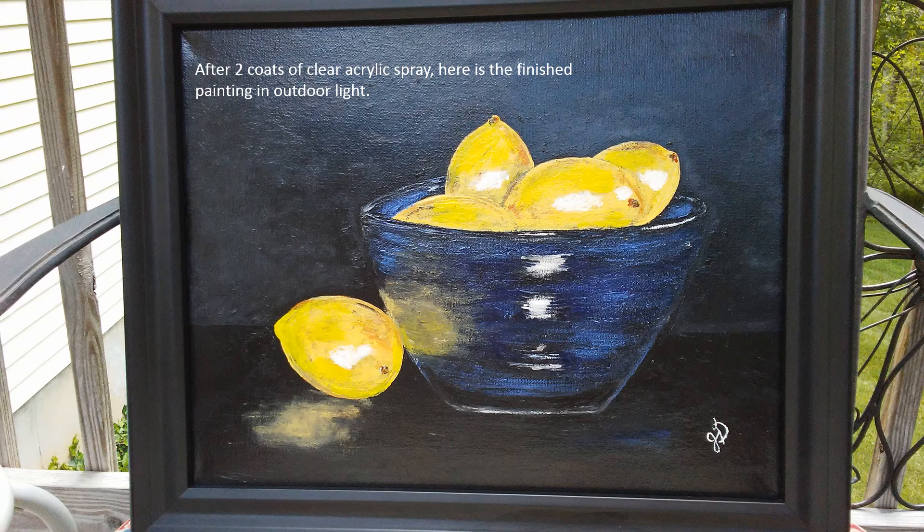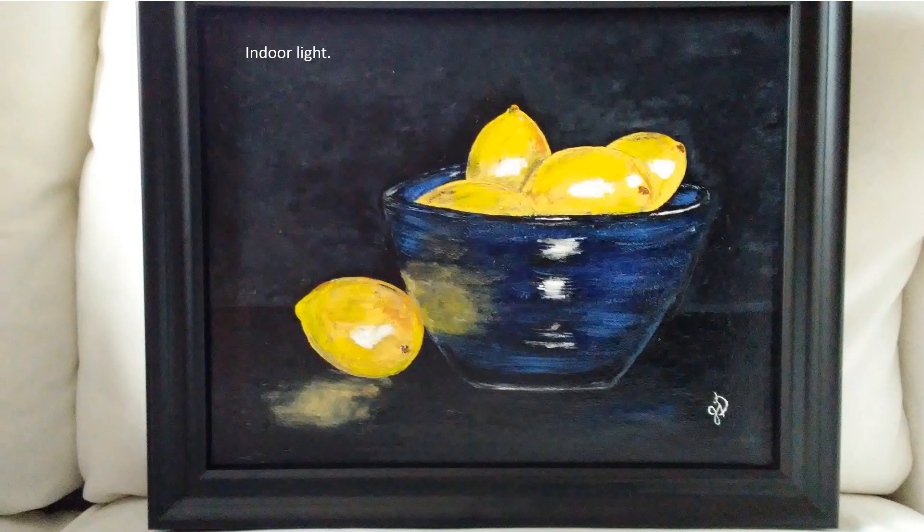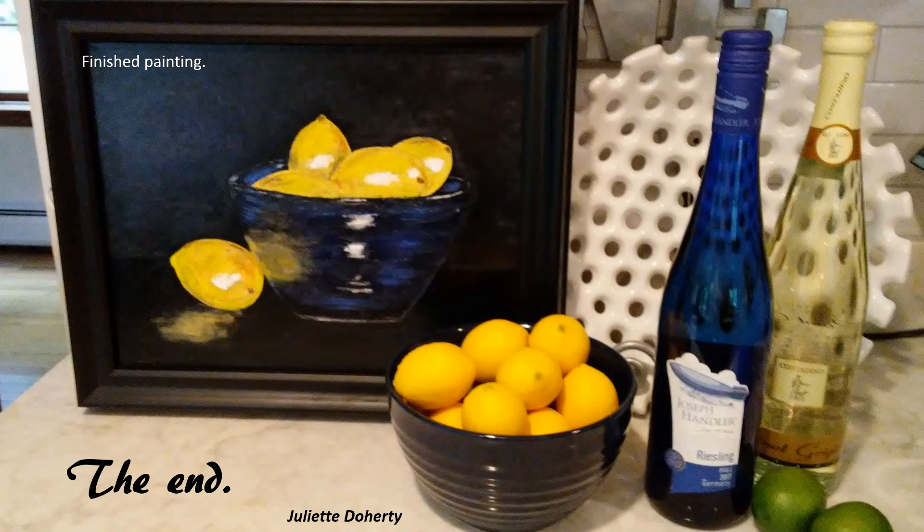I took this outside so you could see it in natural light, and here's a picture of it inside my house — it's funny how they look very different. Here is the complete painting sitting in my kitchen, probably where it's going to find a home eventually. I'm pretty happy with it. I enjoyed using the texture paints and I think I might actually do that again — try an ocean scene or something.